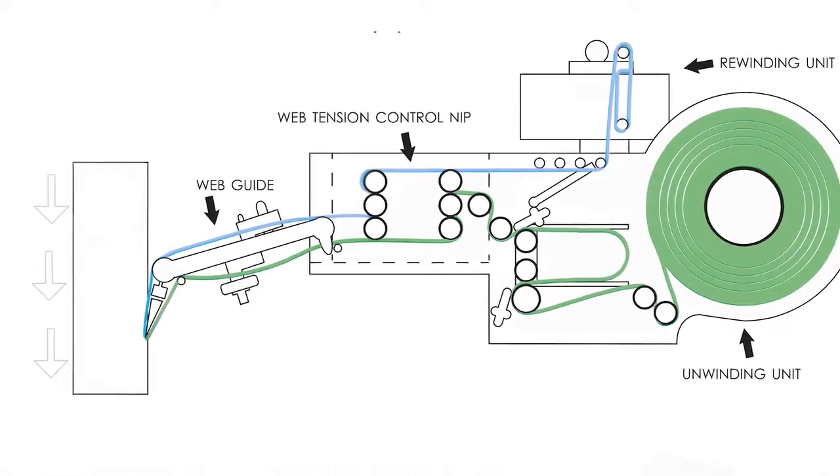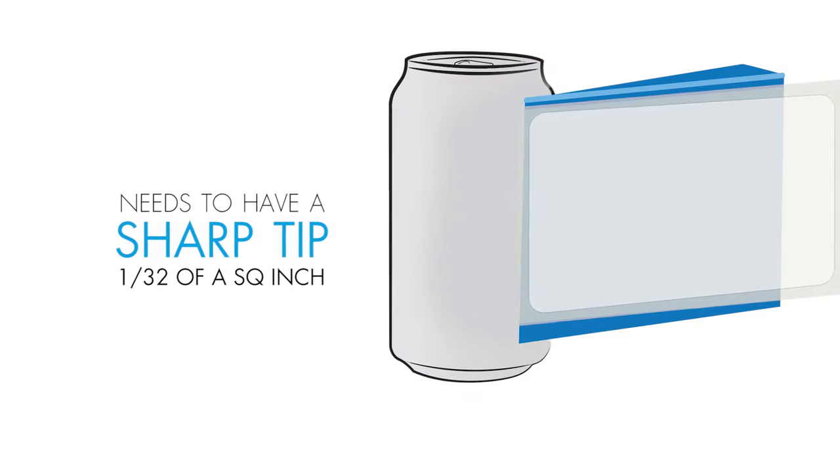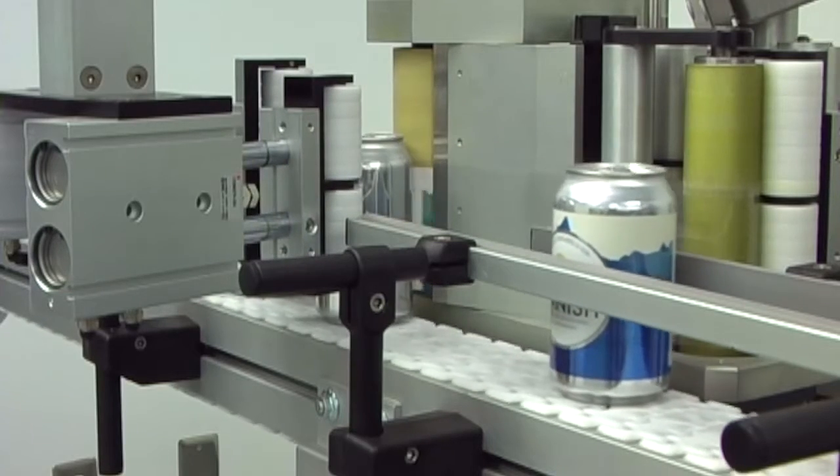Another tip to look at when you're thinking of running thin films is the peel plate. The peel plate on the applicator itself needs to have a sharp tip, usually ground to below 1/32nd of an inch with a square edge. Please do not put any Teflon tape or plastics on the tip of that. That sharp edge really helps thin films to dispense much cleaner. Even though it's ground thinner, you'll still be able to dispense thicker films and paper products without any issues, so you don't have to change back and forth.